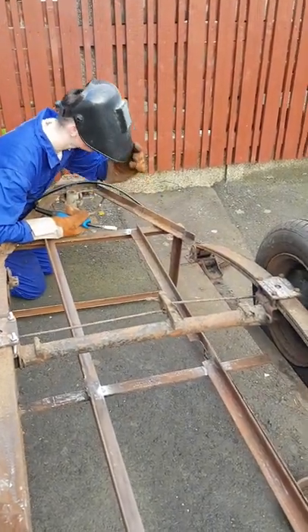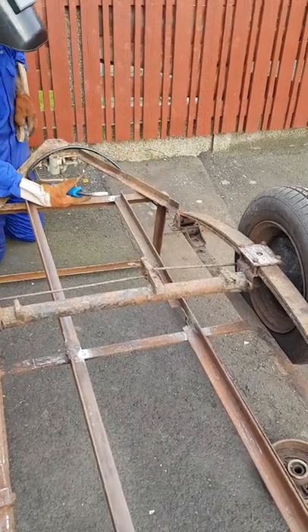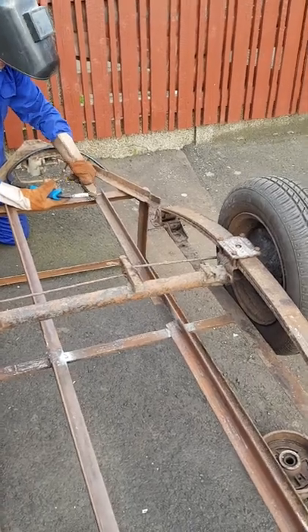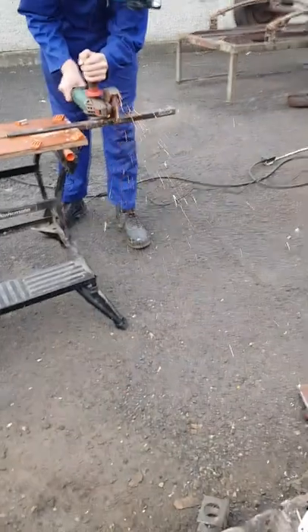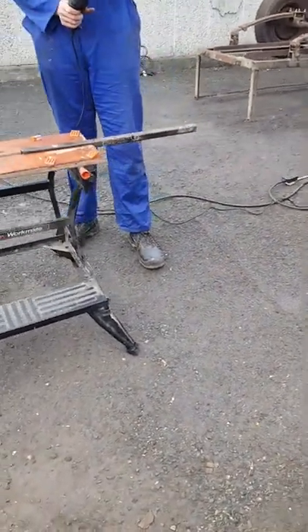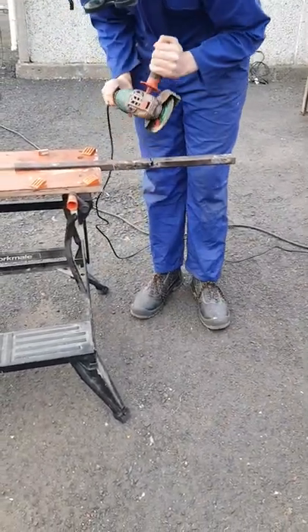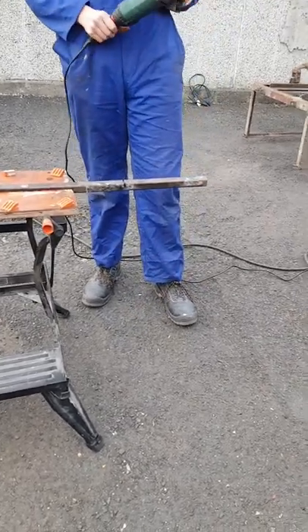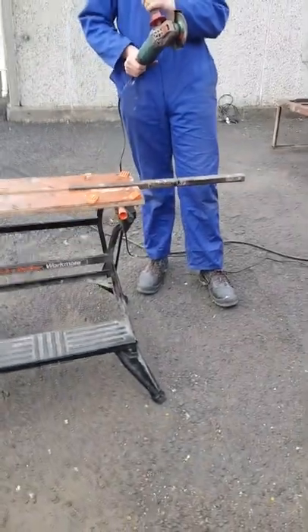That's just about it for that beam — got a wee bit more welding to do on it and we'll show you the next stage. We're just cutting some pipe section up — actually it's a square box section — and that's going to be used as a strengthener for the trailer, for the A-frame, just to make sure it's strong.